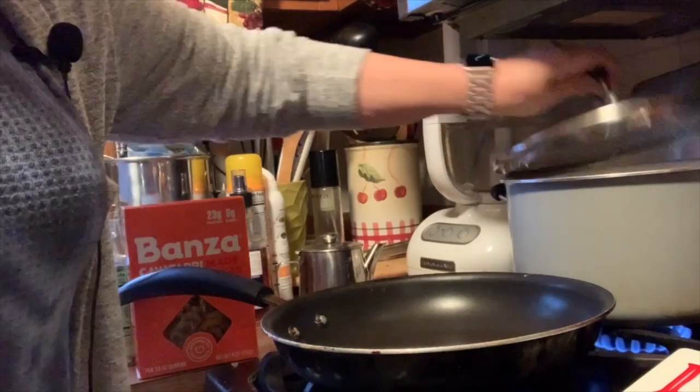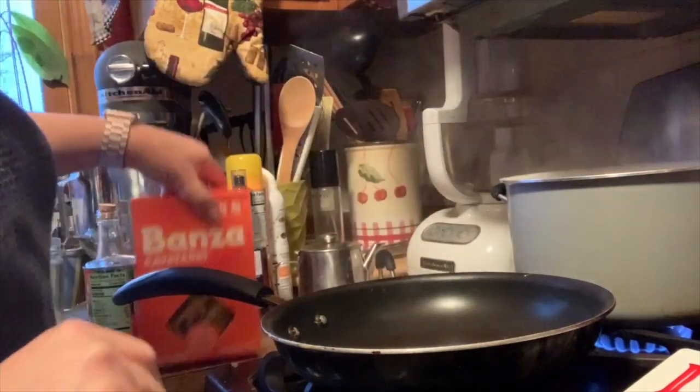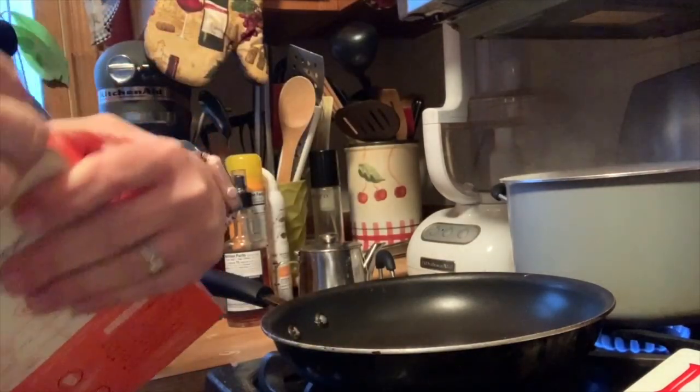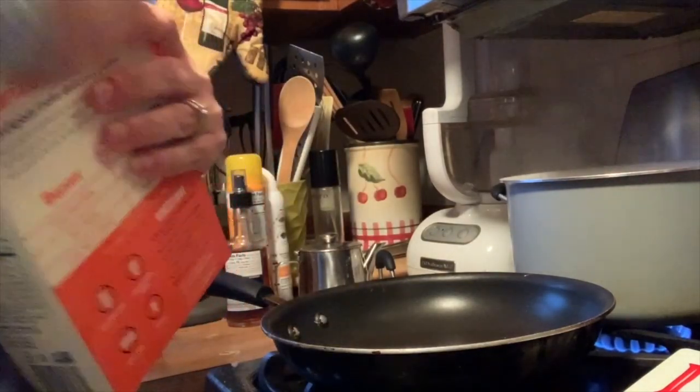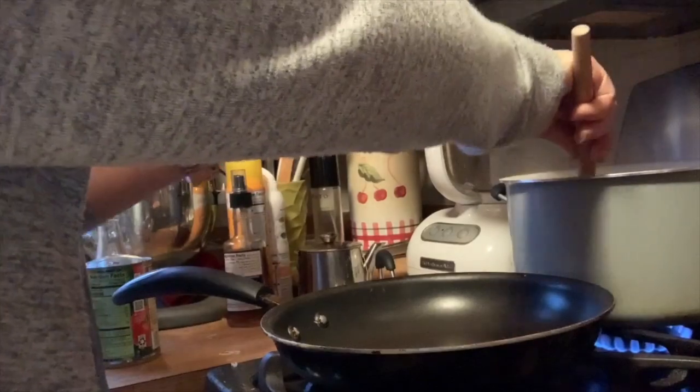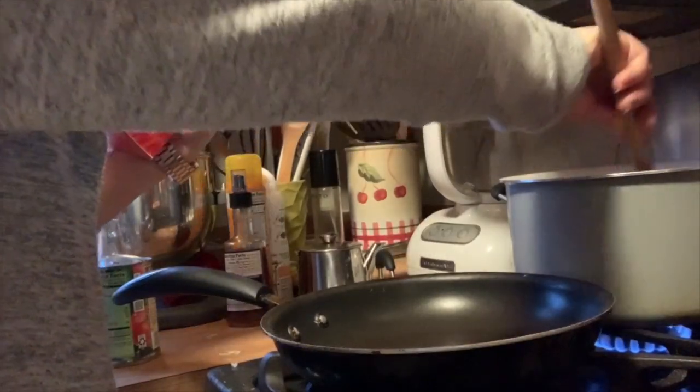Our water is already boiling — we're going to drop our chickpea pasta in. Like I said, I'm not a fan of chickpea pasta, but it might work with this. How long does this cook? Alright, 11 minutes. I'd definitely say go for the full 11 minutes.